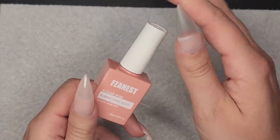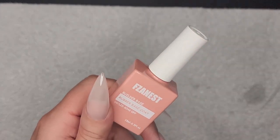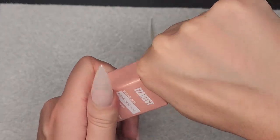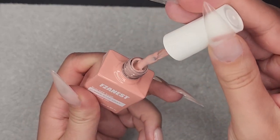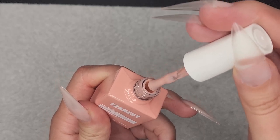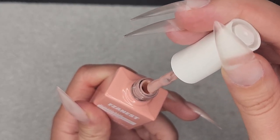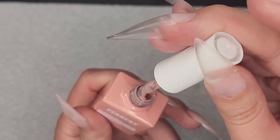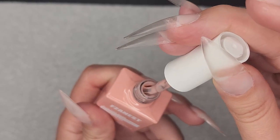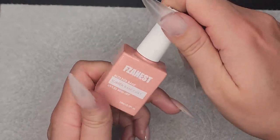I forgot to mention that the reason I used this rubber base coat is because it has color to it. I like to use that when I'm doing transparent nails, French tip, or something where you can see my natural nail bed, just to kind of give a nicer color.